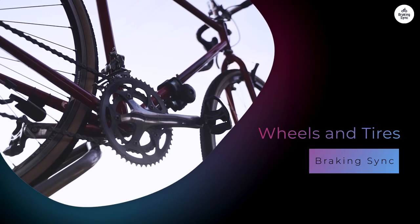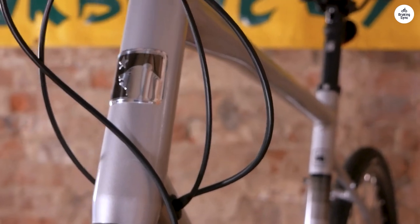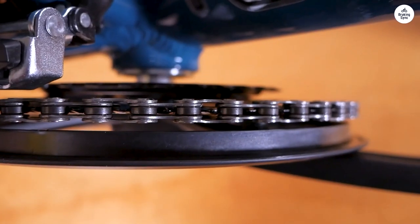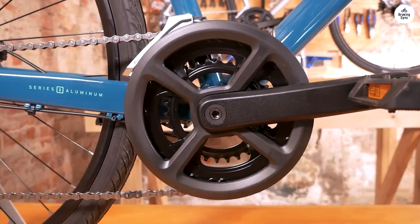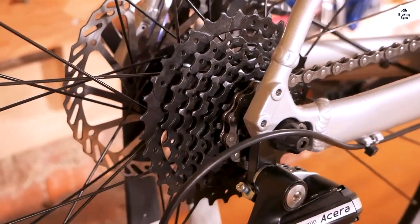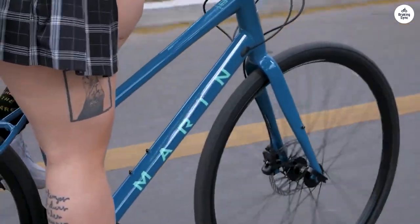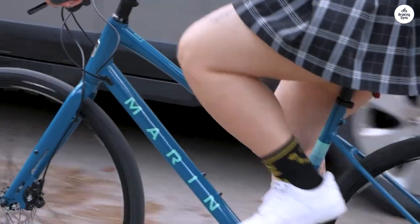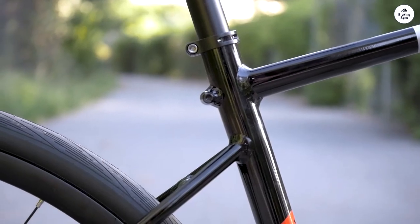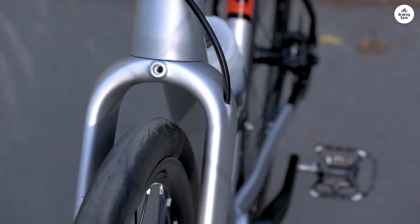The wheels on the Marin Fairfax One are aluminum with double-wall rims. These are pretty standard for hybrid bikes, but they are strong enough to handle most riding conditions. The bike uses 700C wheels, which are common on road bikes and hybrids and help give the bike a smooth, fast ride on pavement. The double-wall rims add extra strength, which is reassuring if you're riding on rougher surfaces or carrying extra weight like a bag on a rear rack. The tires are 700x35mm, which strikes a good balance between speed and comfort. They're not too skinny, so they offer some cushioning over bumps, but not too wide, so they don't slow you down. I found the tires ideal for city riding and bike paths — they have enough grip for cornering and roll smoothly on paved surfaces.